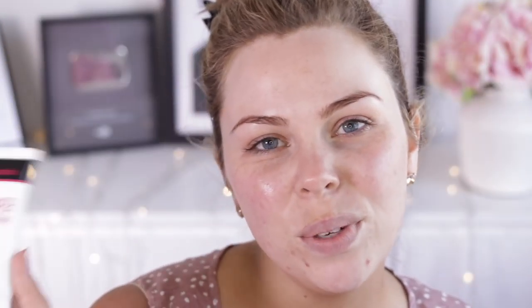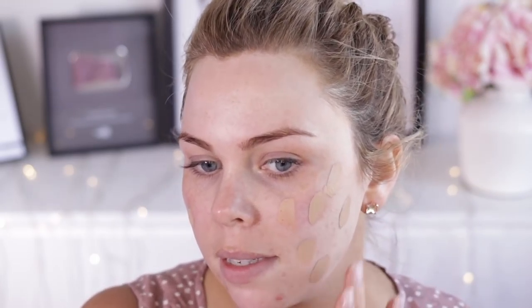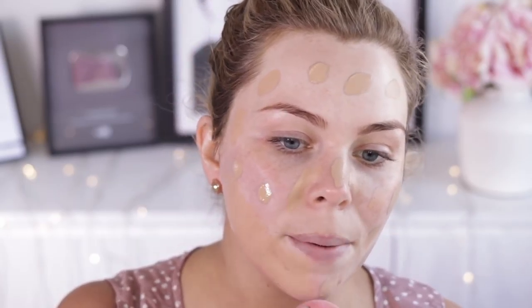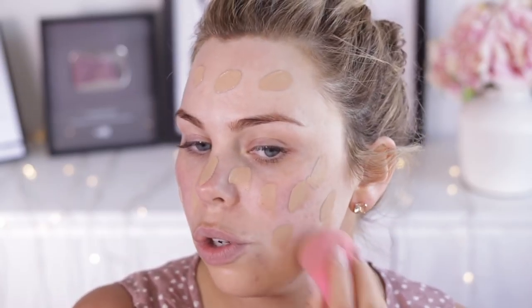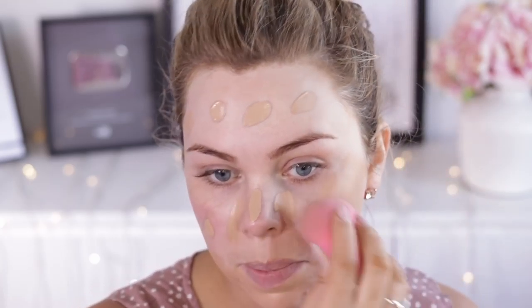Starting out with the original primer from Australis. Now this one is just an all-round good product. It helps smooth out fine lines on your skin as well as making your makeup last long. I'm using the Maybelline Superstay Foundation in the shade 34 Soft Bronze. I'm just going to dab that all over my face and then blend it out with a beauty sponge. Now with your foundation, you do want to choose one that is a yellow-based foundation. A pink-based foundation will just make this look over the top.